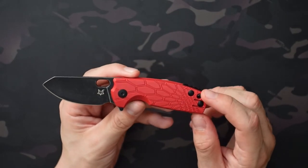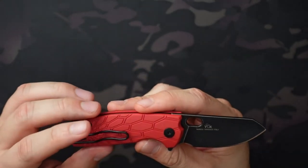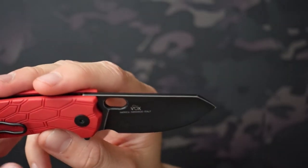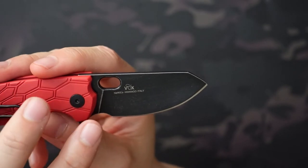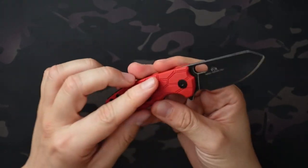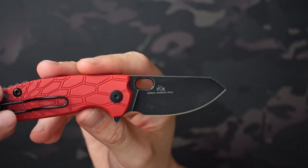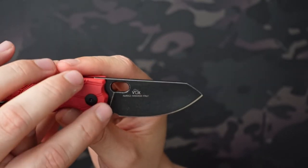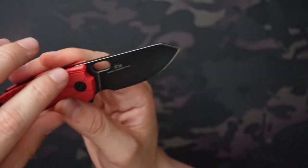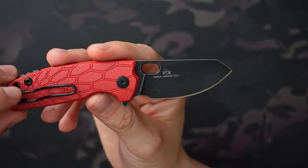As far as branding goes, pretty minimal on the show side — just the Fox logo, which is nice. On the non-show side, you have a little bit more: the designer mark, the steel listed as N690CO, and Maniago, Italy, where it was made. I don't love the placement of it — it looks kind of slopped in the middle, which is a little out of place. I would have preferred they tuck it away at the end or across the top of the blade.